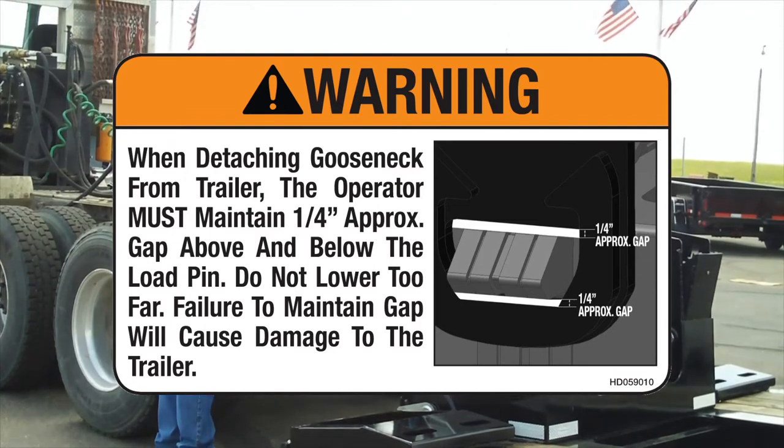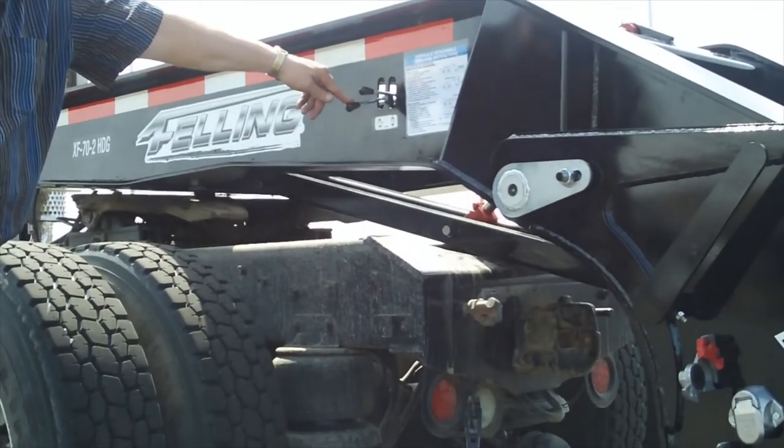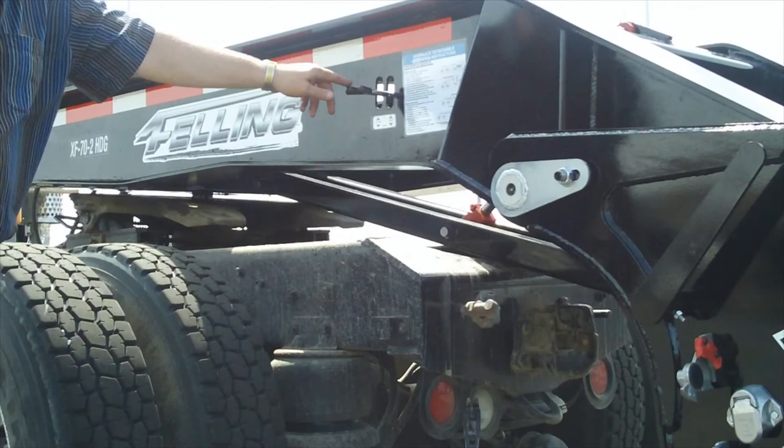Step 5: Lower the gooseneck lifting arm to the truck frame using the front hydraulic controls. Lower it only enough to touch the frame and support the neck.